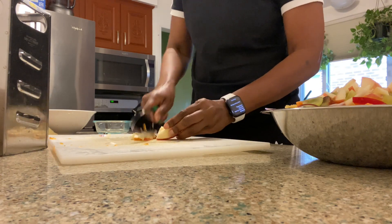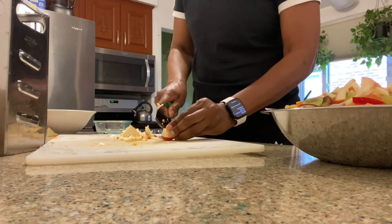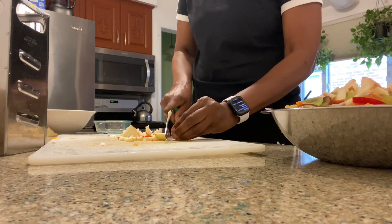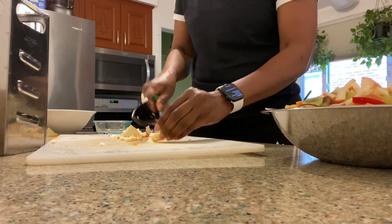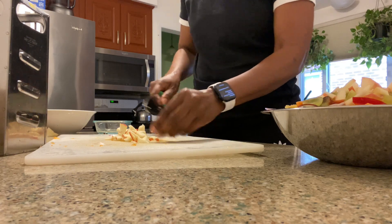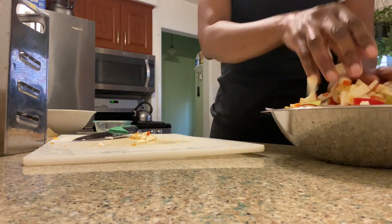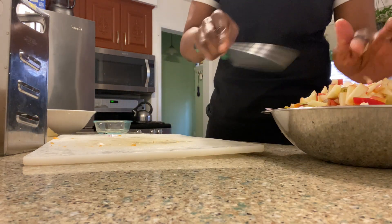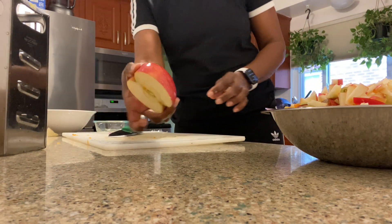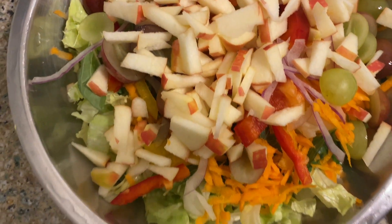No boring salad around here! I have the apple chopped up and I'm going to sprinkle everything in — get it all mixed up. When you're making a salad, make a salad that you love. Maybe your salad is simple — like my sister, she loves a kale salad with some grapes and olive oil. Nothing wrong with that. I just love an excited salad with all kinds of taste: tanginess, sweetness, crunch. Busy! That's it for the chopping — I used just half the apple.